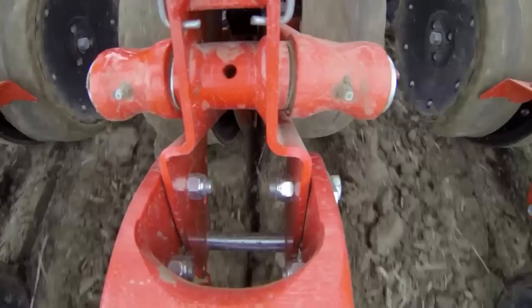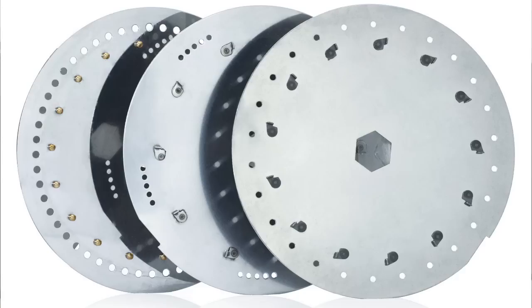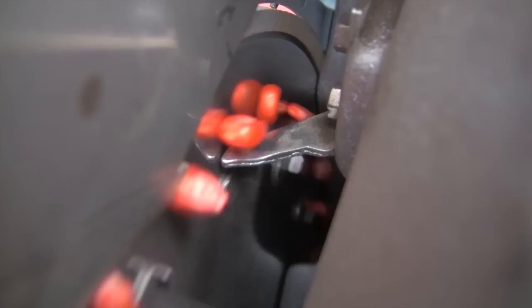The MaxiMetro is available with section shut-off. The seeding plate is made of stainless steel and you can replace it in a few seconds when you need to change crop. A double seed singulator is standard and can be easily adjusted to prevent skips or doubles.